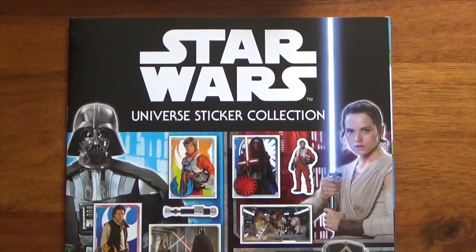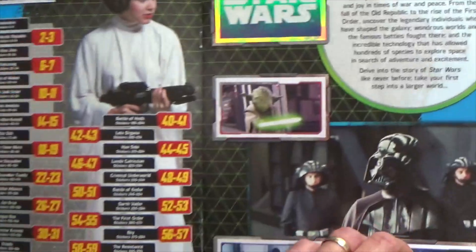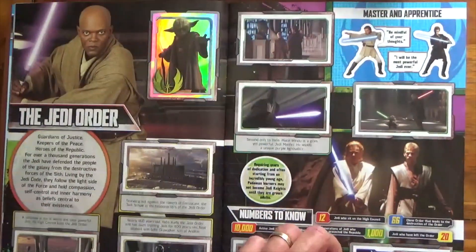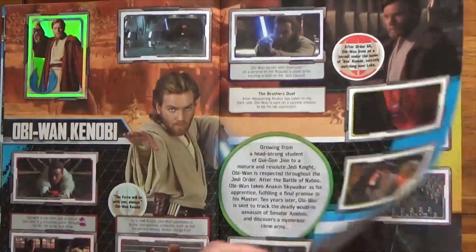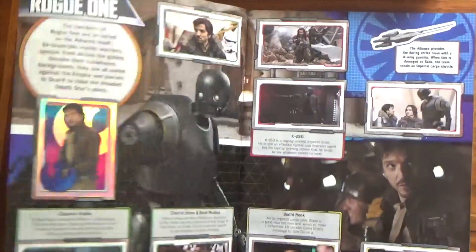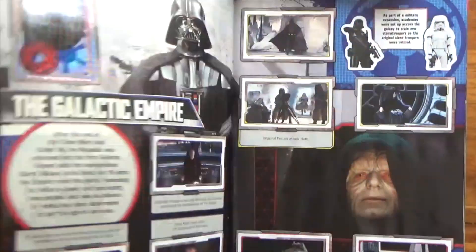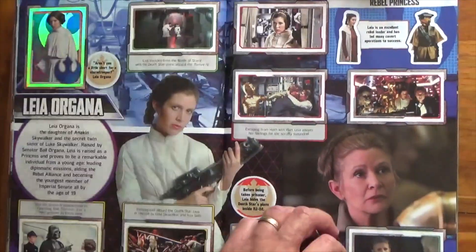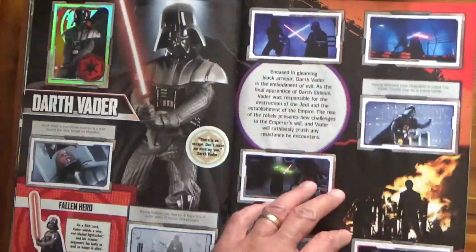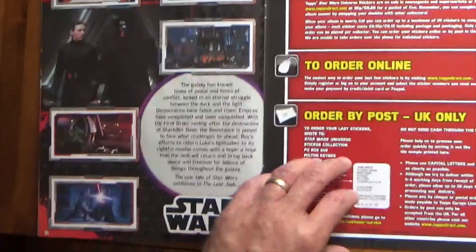Now you can imagine the next one will be the Rise of Skywalker, wouldn't you? But no, it's this Star Wars Universe sticker collection. And again we'll just whiz through this. So yep, there you go - okay, that's the album.